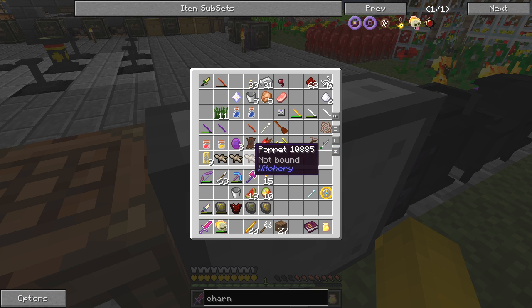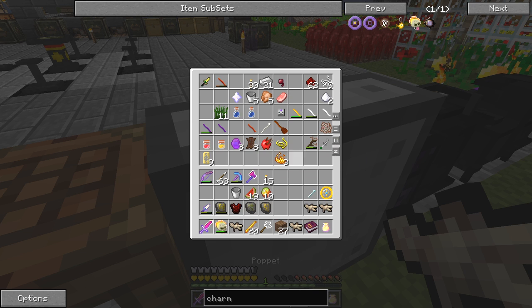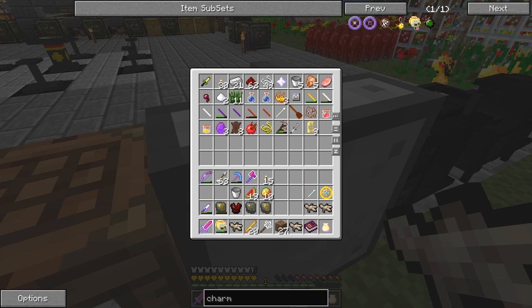Every time I sort this chest with puppets in it, the puppets get sorted to the bottom. Let's just try clicking it twice. Now the next one I'm going to do is the broom.